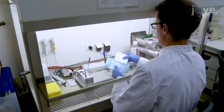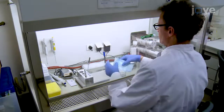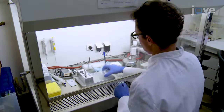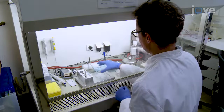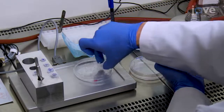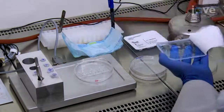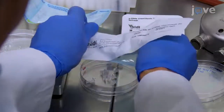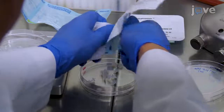Start by pre-filling the connecting channels of one or two chemotaxis slides with modified RPMI 1640 Hippies medium prepared according to manuscript directions. Place a slide into a cell culture dish and set the dish onto an aluminum block heated to 37 degrees Celsius.